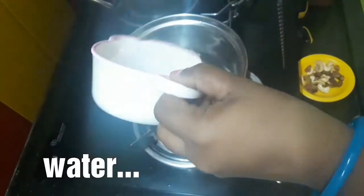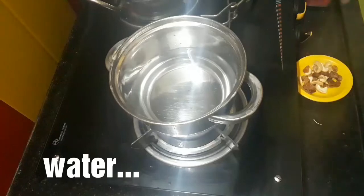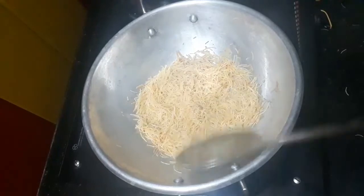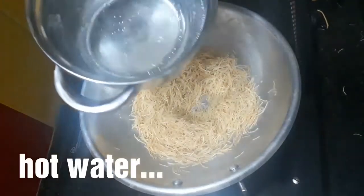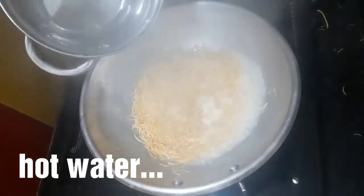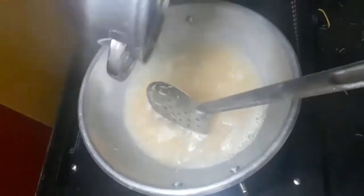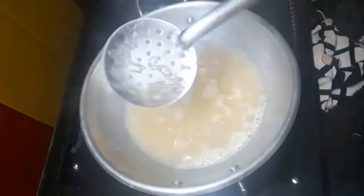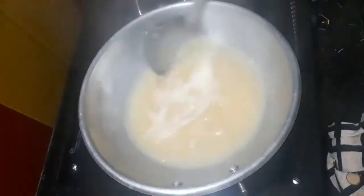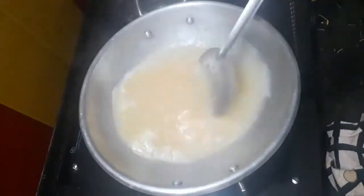I am going to put a pan in the pan. We put 1 glass of water. Let's put the stove on medium and put it on light.